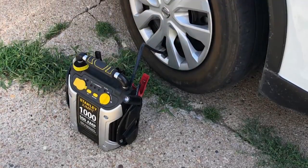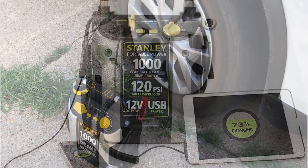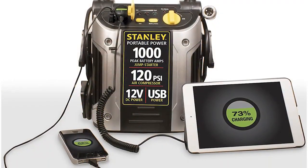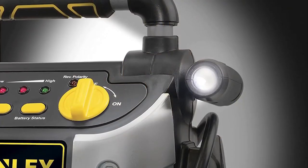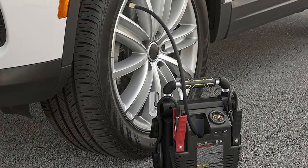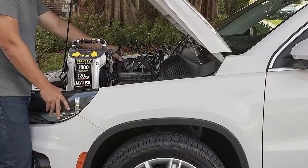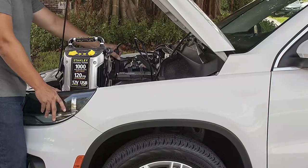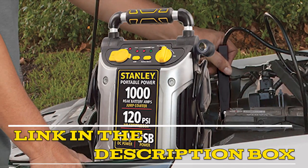In addition to the jump starter and air compressor, the power station also has a built-in USB port, which is great for charging devices like smartphones and tablets. It also has a built-in LED flashlight, very useful in emergency situations. Overall, the Stanley J5C9 Power Station Jump Starter with air compressor is a great investment for any car owner. Its high-quality construction and reliable performance make it a must-have tool, highly recommended by many users. The product link is given in the video description.